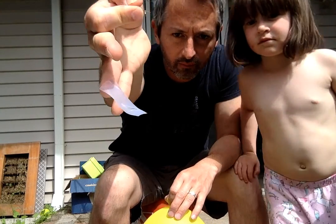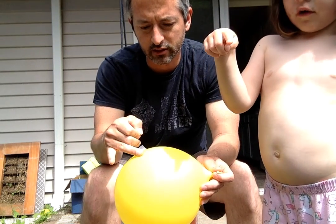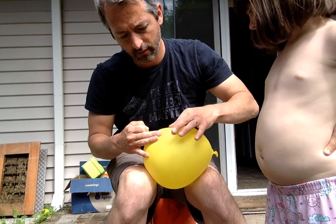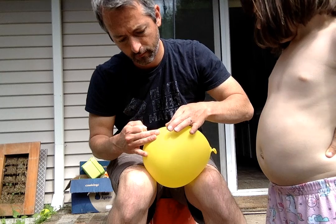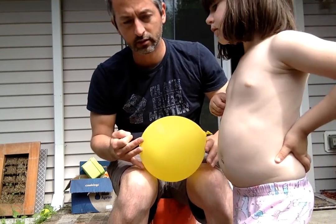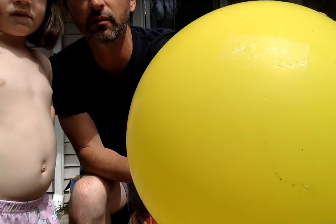It's a piece of tape — just a clear piece of tape. Scotch tape. I'm gonna stick it solidly onto the side of the balloon. It's really hard to see. I might not be able to see it at all. It's right there.